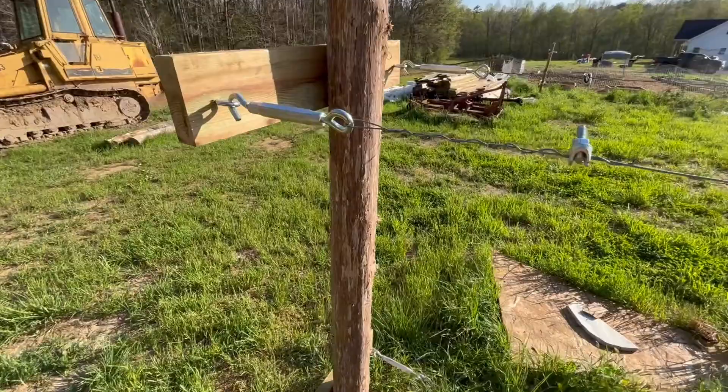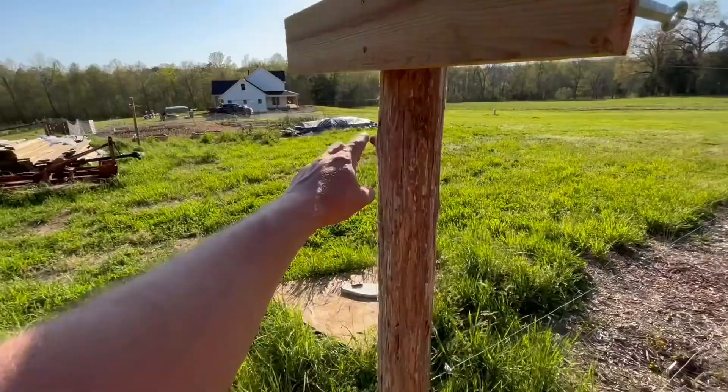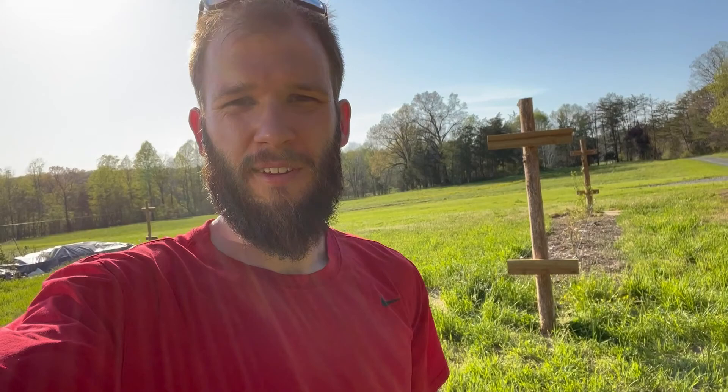That worked out pretty well. I will see over time how bad these bow — you can see that one's bowed a little bit, and the one down there is bowed a bit more, and that's only over a short period of time. I may have to run a support cable from the top down to the ground just to help pull it back. I hope not to because I like the clean look of this — you can mow around it easily. Thanks for joining us here at Bluebird Homestead on this build. I look forward to seeing how those blueberry bushes grow and produce some blueberries for us, as well as the blackberry bushes on the other side. Looking forward to having some fresh fruit around here. Bye, y'all.